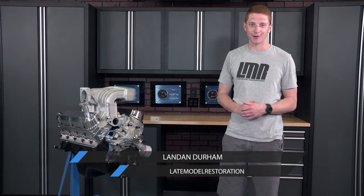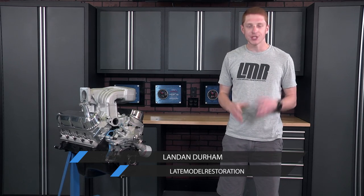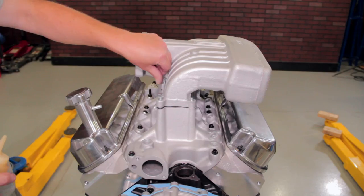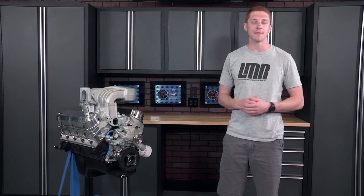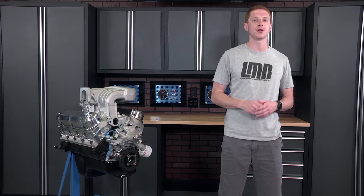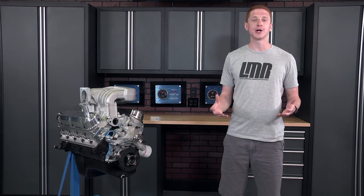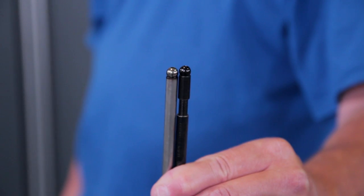What's going on everybody, Landon here with Late Model Restoration. Here recently we showed all of you guys how to install a camshaft, cylinder heads, and their components in a 302 or 351 based Mustang. Of course with any cam, head, or valve train install, it is extremely important to always check and make sure you have the correct length pushrod. Today we're going to show you a general procedure on checking for proper pushrod length.